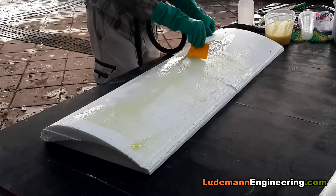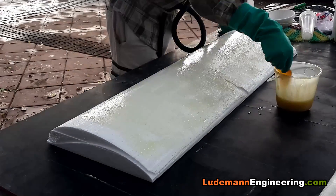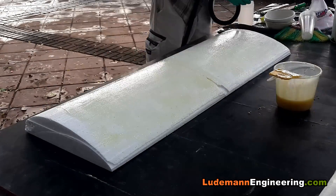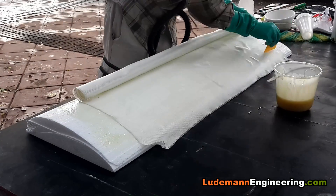Hey everyone, welcome back to another video on how to build your own race car. Today we're going to be building the rear wing for our Formula 1000 race car using the same moldless process we used to make the front wing.